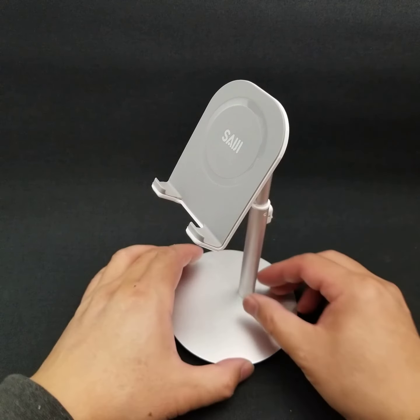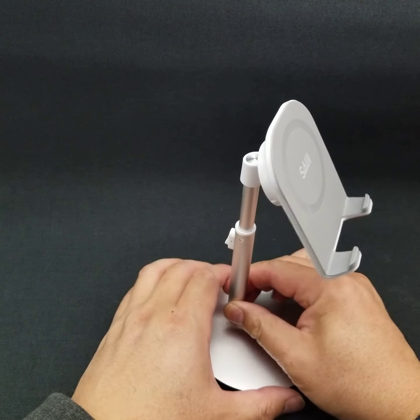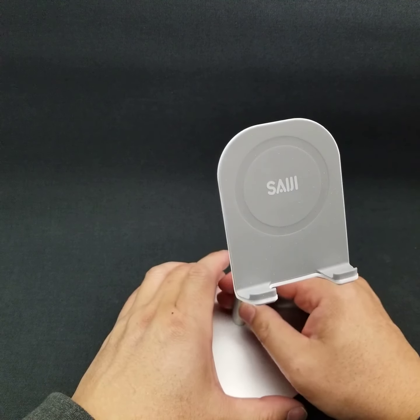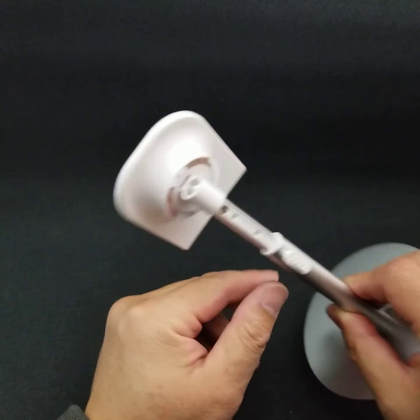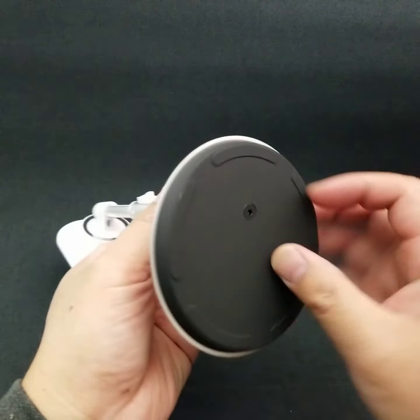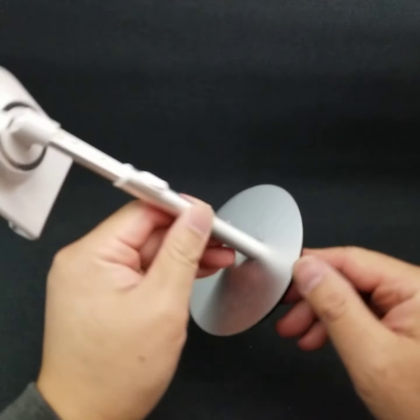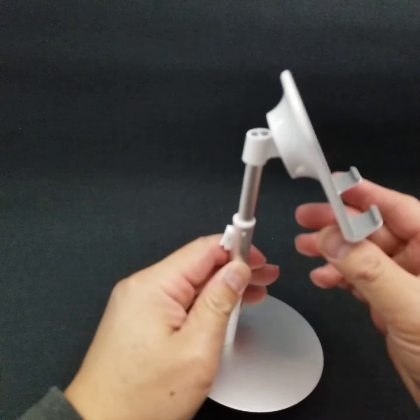Hi, this is Scotty Treehouse doing a video review of this phone holder. It's the SaGi, and I got it from Amazon. It took a little bit of assembly when I got it, but it wasn't too bad. I had to put a screw in on the bottom and that was about it.